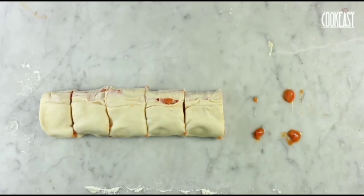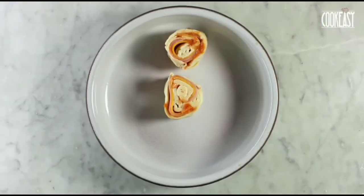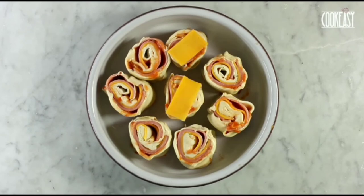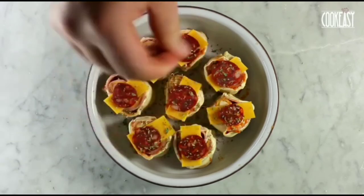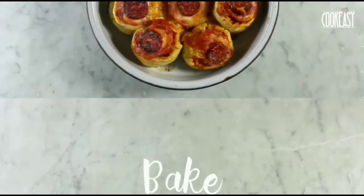As you can all see, once all of it is done, we will take a plate and put all the pockets onto the plate. We'll put some cheddar cheese as a garnish, salami as well, and herbs such as rosemary. Now we bake it for 20-25 minutes at 180 degrees centigrade.